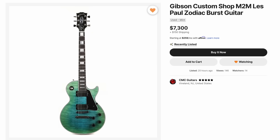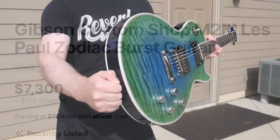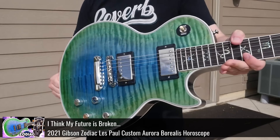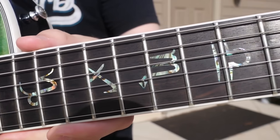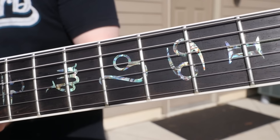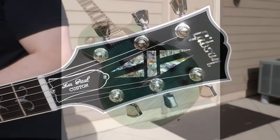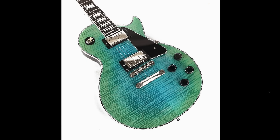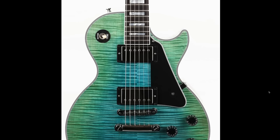Look what showed back up on Reverb — listed by CMC Guitars, this was a Music Zoo Custom Order in Zodiac Burst finish. We documented the Zodiac Les Paul Custom in a previous episode. The original run had interesting inlays basically matching all the Zodiac signs — a very niche piece, but it's kind of grown on me over the years. So the Music Zoo had the bright idea: what if somebody doesn't like everything else about that but likes the finish? So they did up their own.